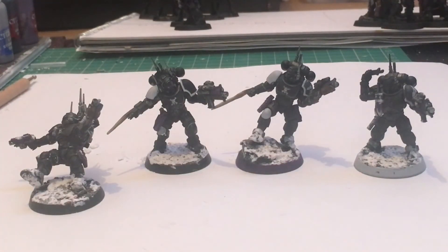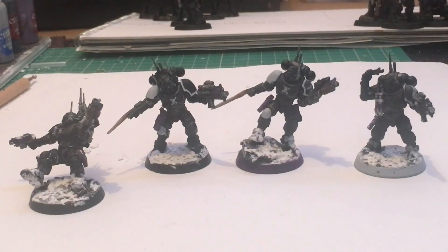Overall, this is a really nice way to cheaply base your models if you want a snowy tundra type look. You could even add some grass tufts and highlight them in white to look frosted. You can do whatever you want from here — this is just a base for a base. Thanks for watching, goodbye.